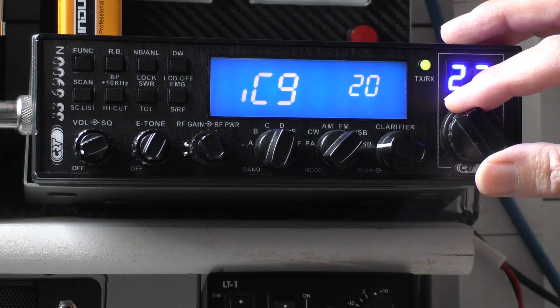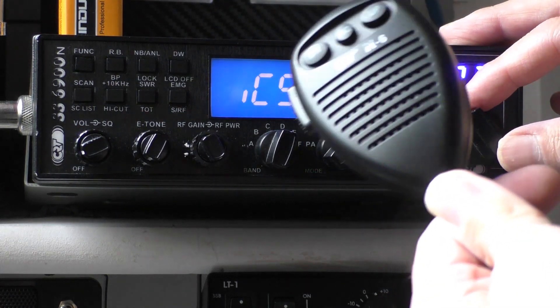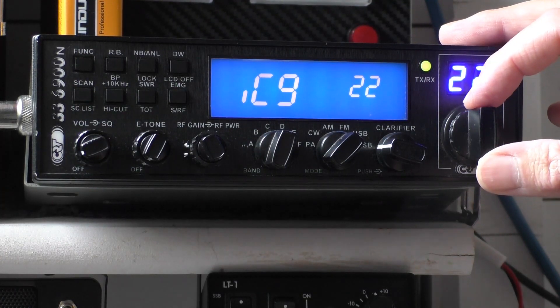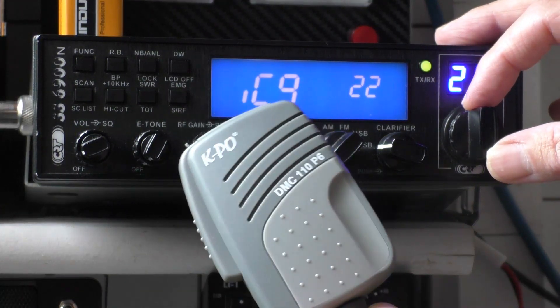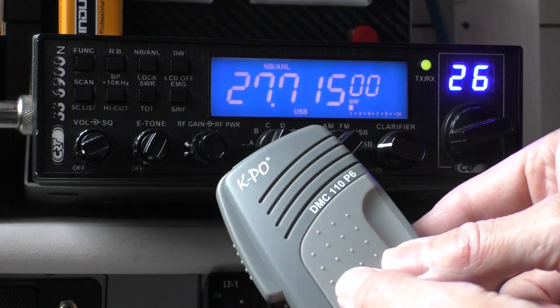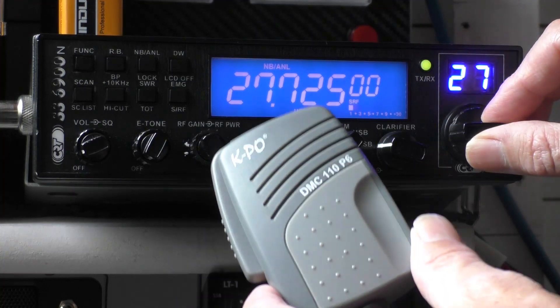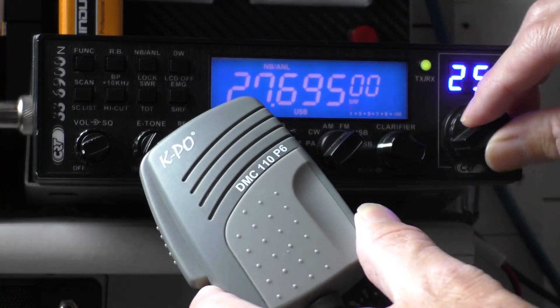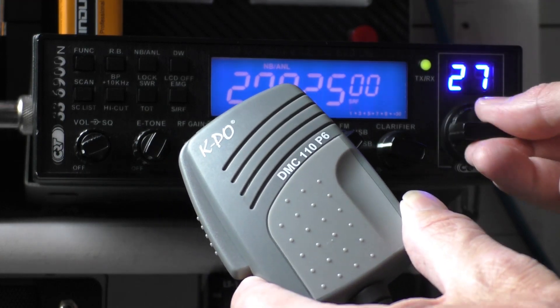It depends on what microphone you're using. If you're using the standard M6 or another dynamic microphone — I swapped mine out for this KPO DMC110, which I think is a 150 ohm dynamic microphone. It suits the radio really well and was about 10 quid from Knights. This was the one I basically stuck with.